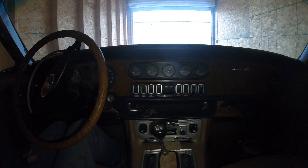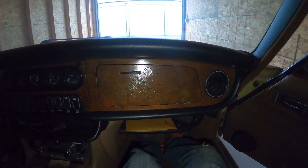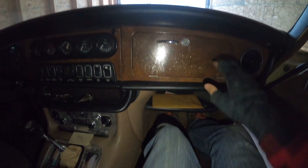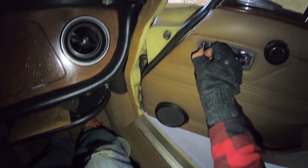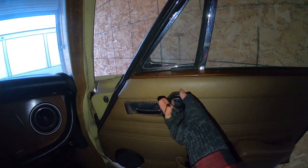I apologize in advance for the horrible lighting — this storage unit doesn't have much. I'll go over the quirks and features of this thing. This is a 1973 Jaguar XJ6. Lockable glove box, little storage cubby down here near your legs, fresh air vent. I don't even know how you lock — oh, is that the lock? What does that do? Crank vent windows, which is kind of nice. Looks like a handhold and another little cubby.